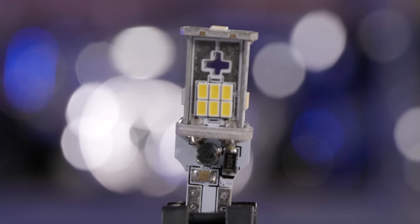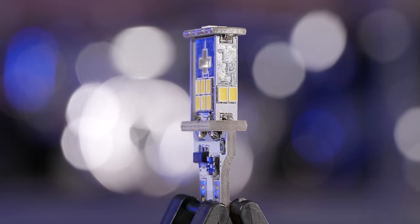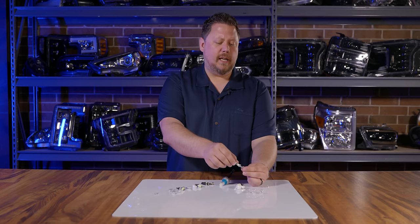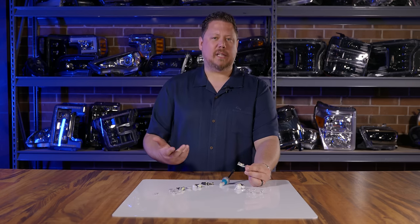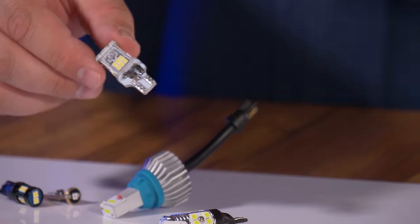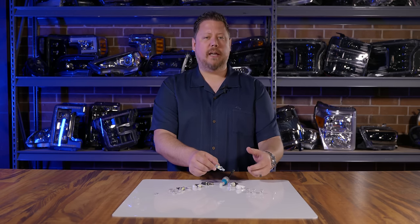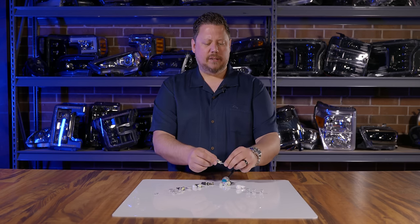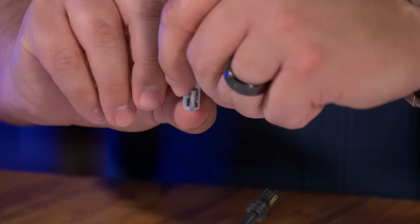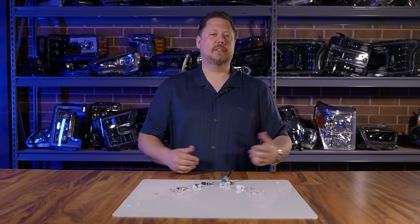One of the most popular T15 bulbs on Amazon is the CAN bus style with the little plus on it. It's super bright, but there are two problems. First, in outdoor applications like cargo or reverse lights, all those delicate electronic parts are exposed to potential moisture ingress — other bulbs with glued plastic bases have much less risk of that. Second, the circuit board is often either too wide to fit, or it does fit but the connector bumps into the components on the circuit board.